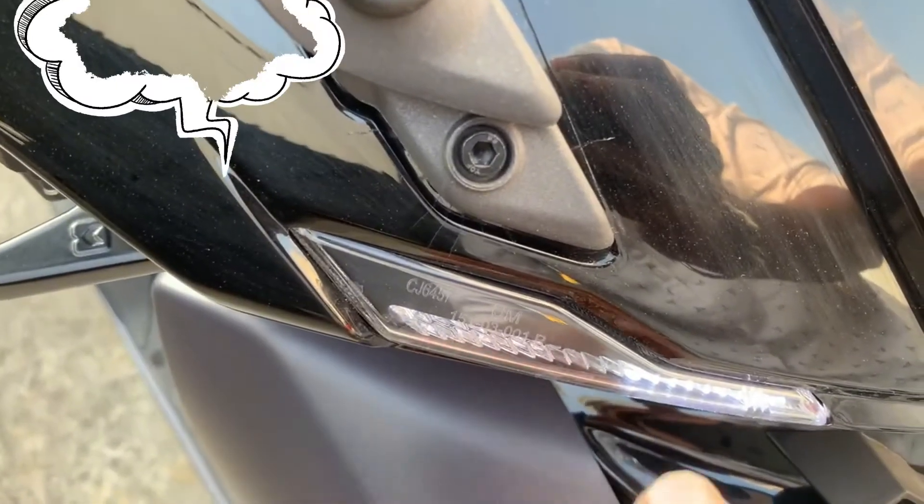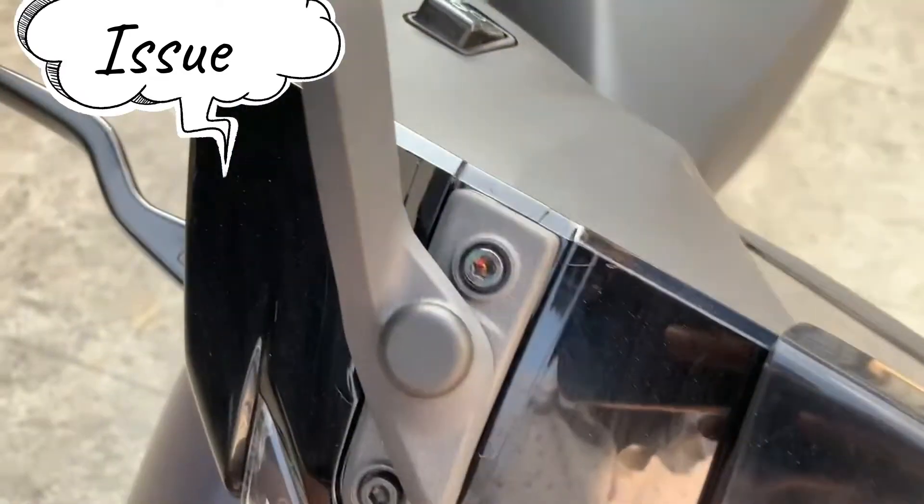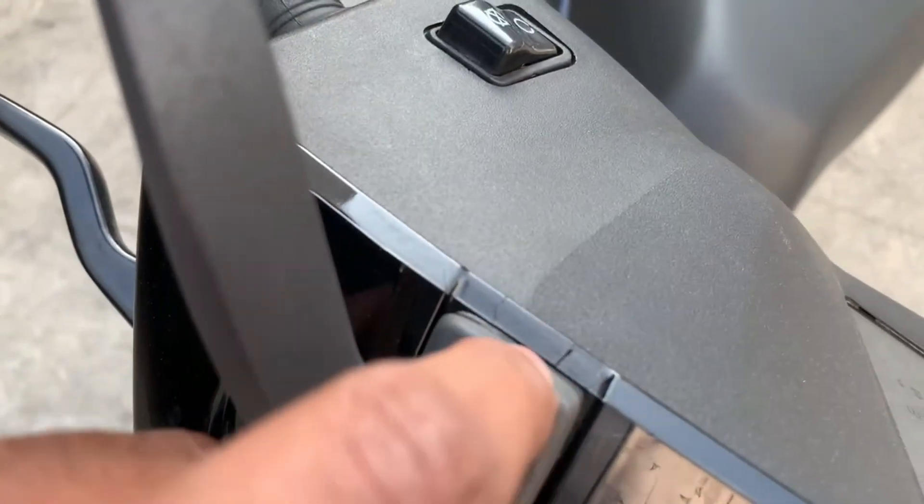Apart from this, I also have some quality issues to point out. There are scratches on the right side because of the over-tightening of the mirror. The quality is very compromised here.